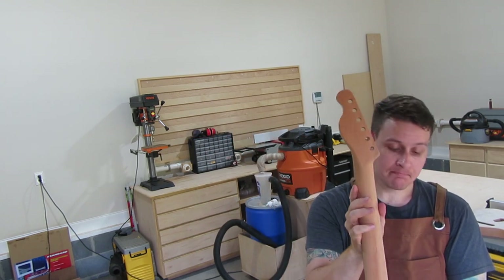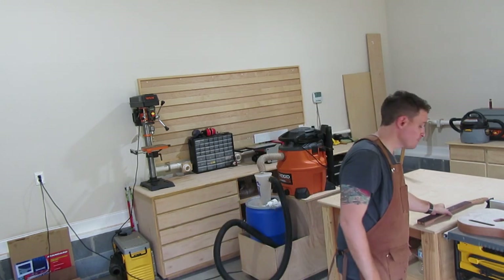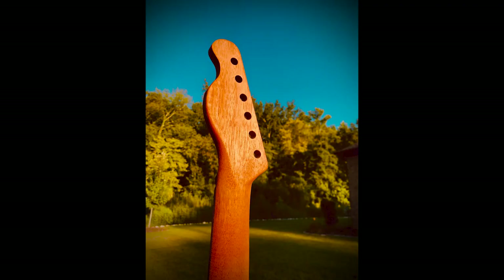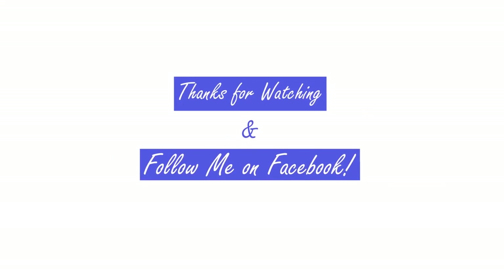Here you can see the final neck and I think it turned out really great. I might try and sharpen up the edges on the very front of the headstock and on the heel just to make it a little more defined, but overall it turned out really great — I'm really happy with it. Thank you guys for watching. If you haven't already, please subscribe to the channel and I'll talk to you guys soon. Thanks!